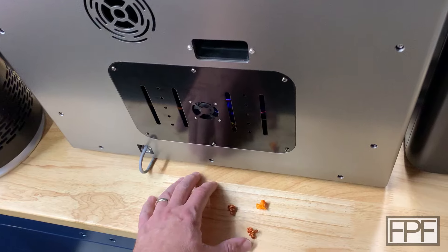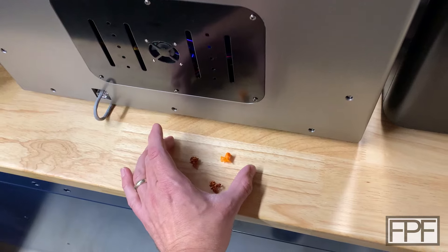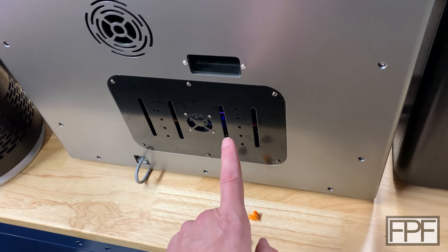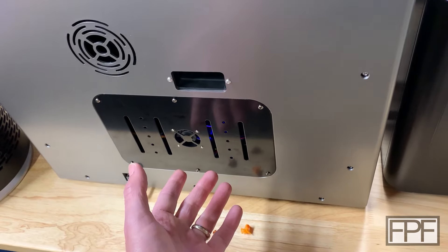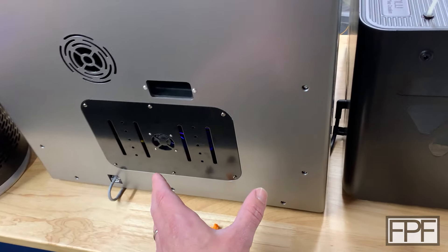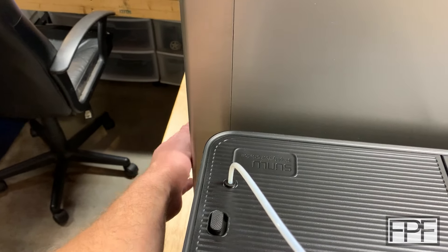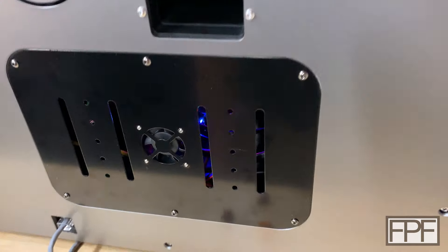I'm tired of picking them up. I had put a cardboard box back here initially thinking that would solve the problem, but this machine shakes around so much when it moves — they put fairly soft feet on it, which I think was a good choice for input shaping purposes — but you can't really put something just behind it to catch pieces. The cardboard box worked itself to the edge and fell off the table. I'm sure I'm not the only one having that problem.